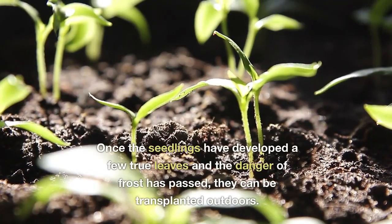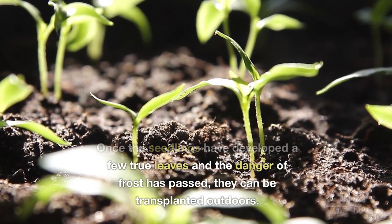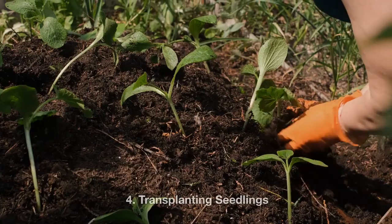Once the seedlings have developed a few true leaves and the danger of frost has passed, they can be transplanted outdoors.